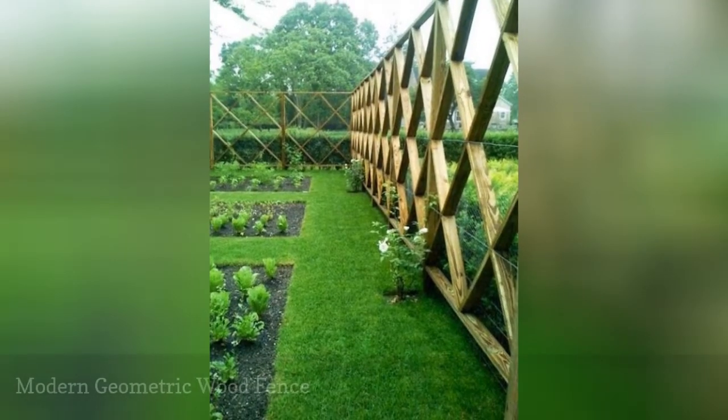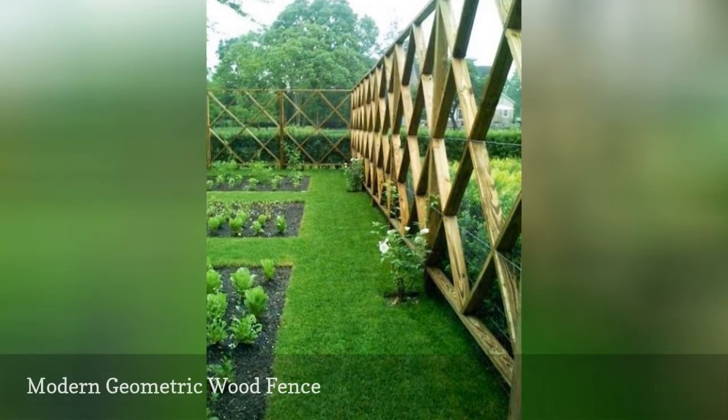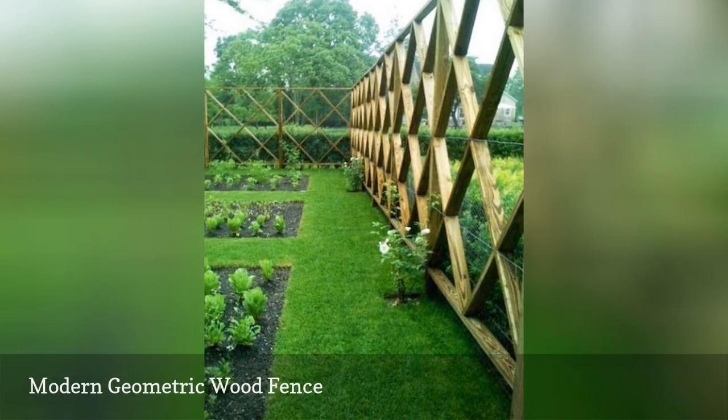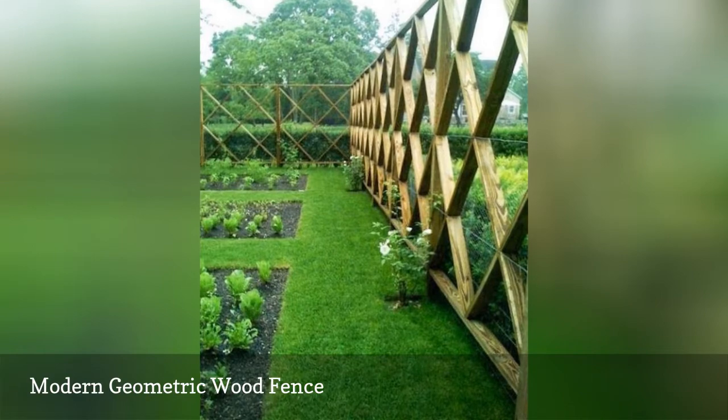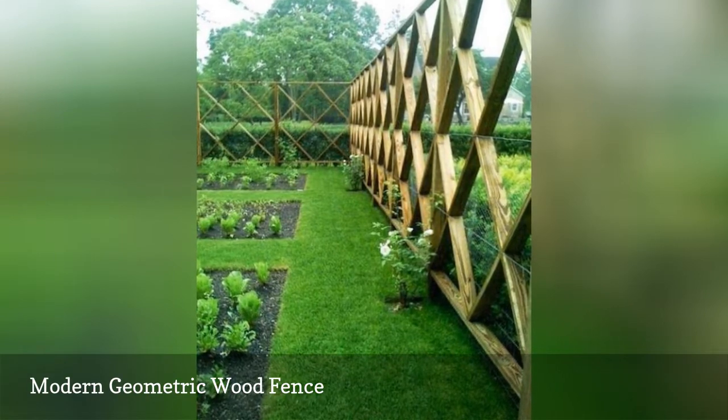This geometric wooden garden fence combines a rustic, yet modern and contemporary feel. It's open and airy, so the garden beds still feel like they're a cohesive part of the yard, but the embedded wire effectively keeps pests out.